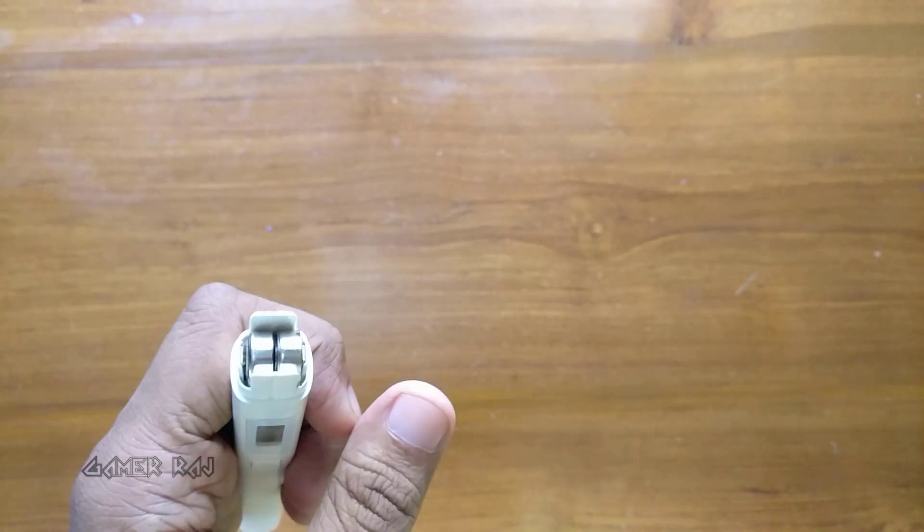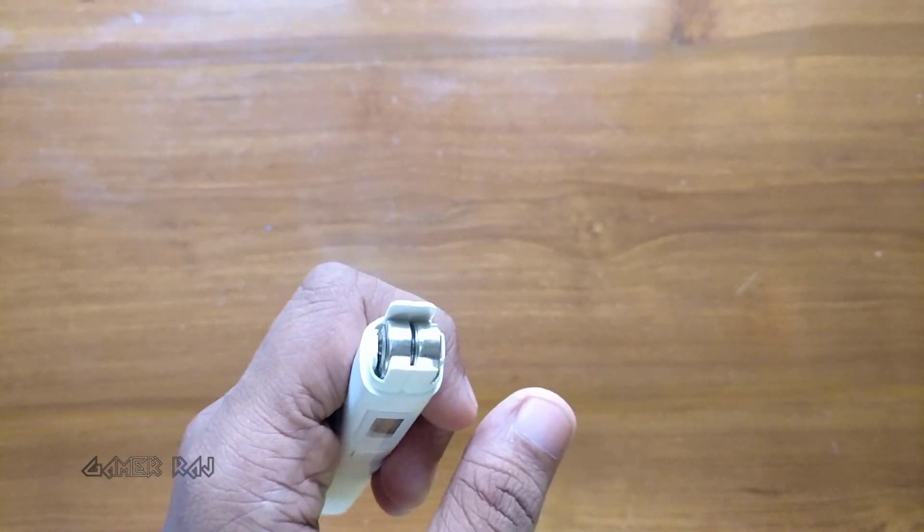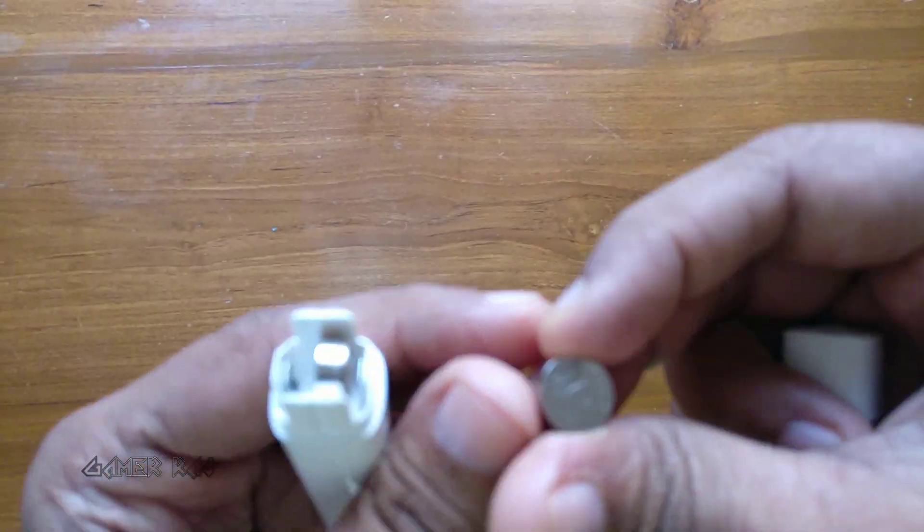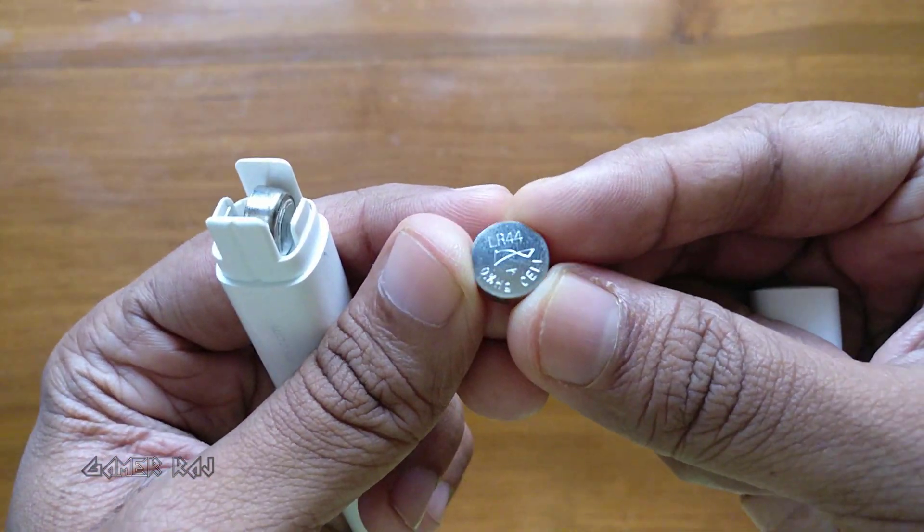The battery compartment holds 2 LR44 button cells. You can get these button cells at a really cheap rate from AliExpress.